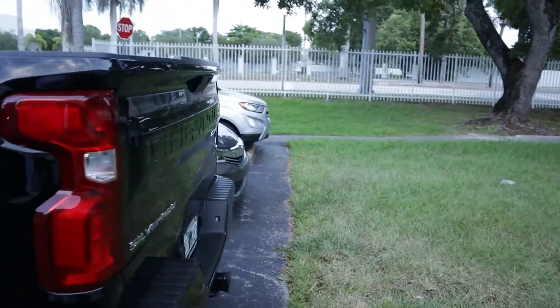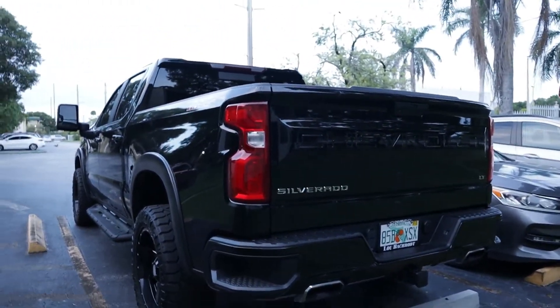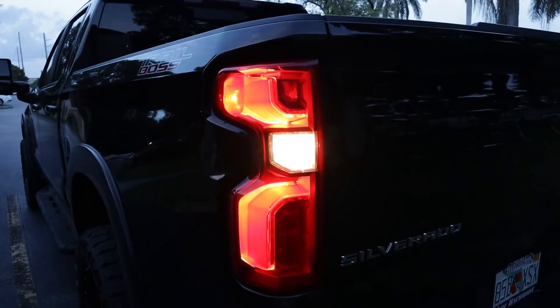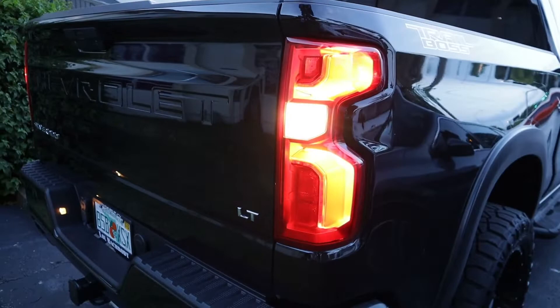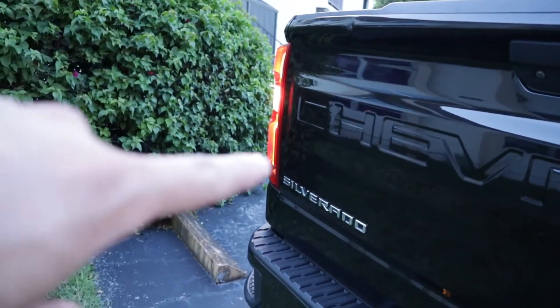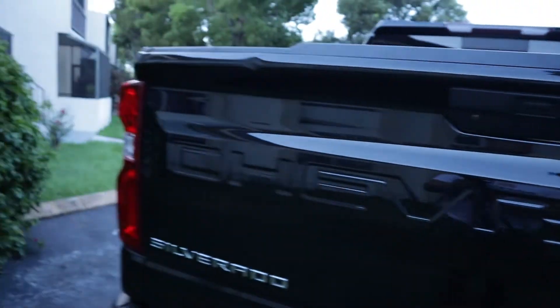I wanted to show you what the lights look like at night — it's not completely dark out, but I wanted to make sure you could check them out. They're not that bright; you can see they kind of have that warm color to them. We're gonna get those switched out real soon.